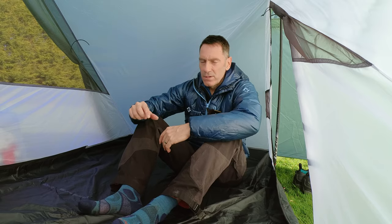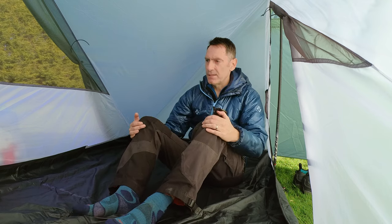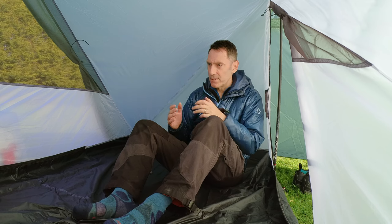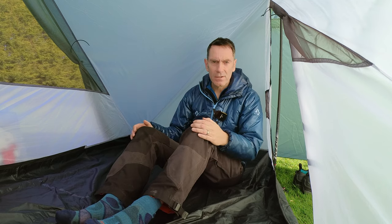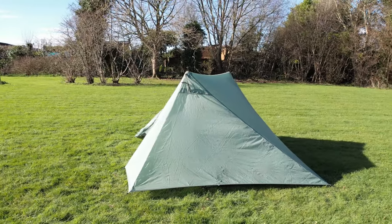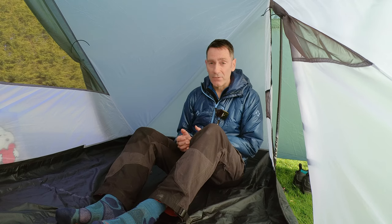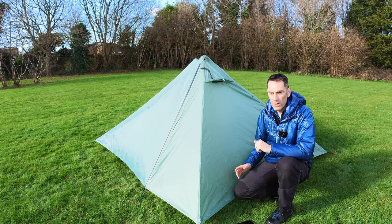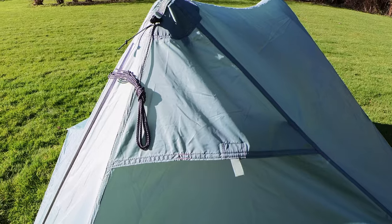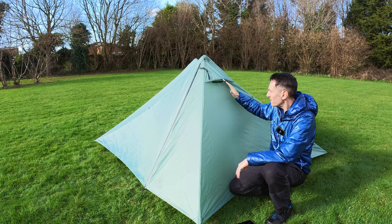A big thank you to Sam Black for lending me this tent — Sam hadn't even used it yet and was kind enough to offer it for review. I really appreciate it. Another area where this tent is potentially really good is ventilation. There's a decent-sized vent at this end and exactly the same on the other pole end, giving really good cross-flow of air and cross ventilation.